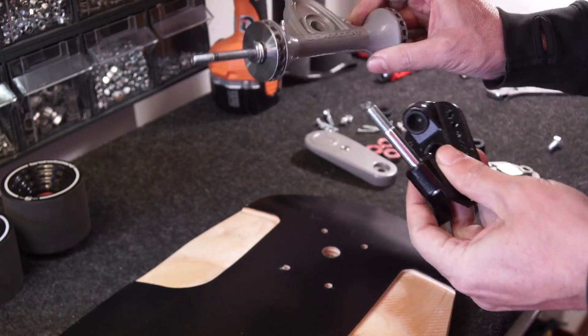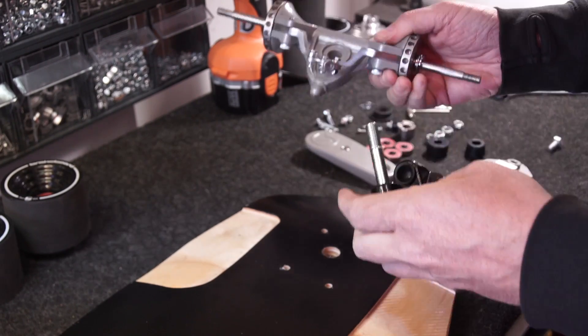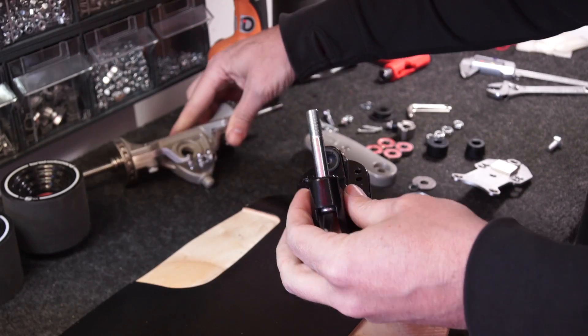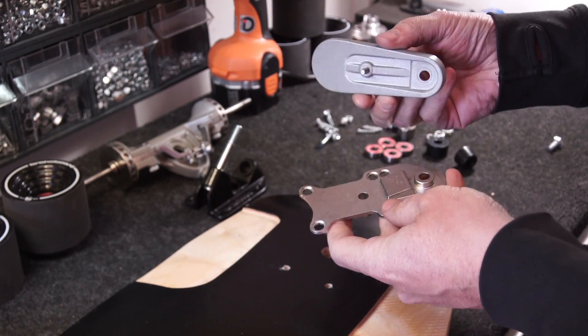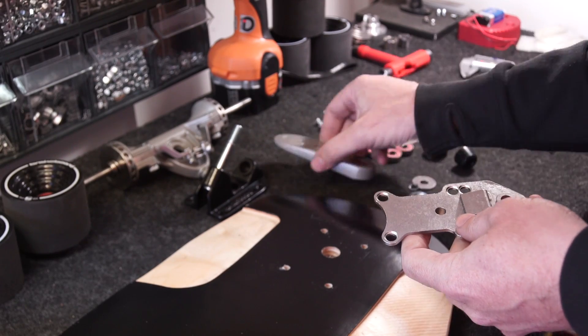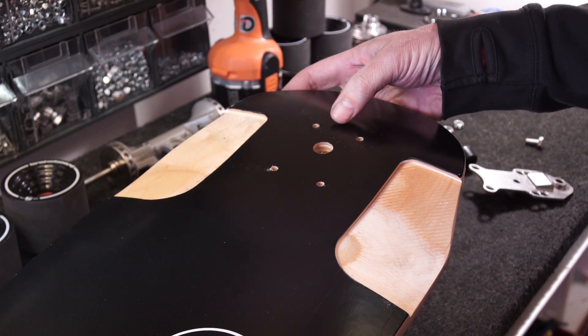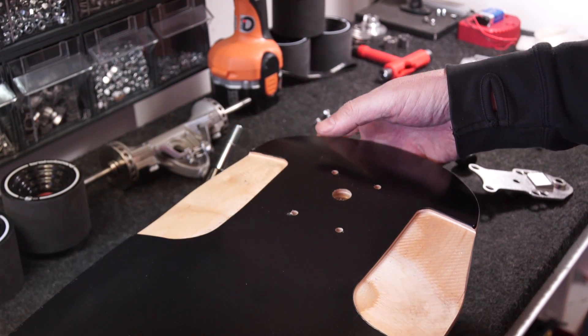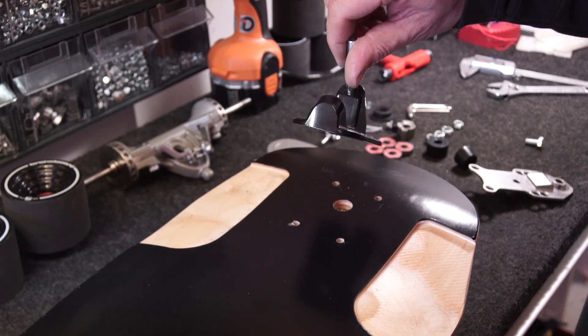Firstly, take your trucks apart into its two separate main pieces: the base and the hanger. Also disassemble the pedal so you've got your base piece and your pedal top. Now if your deck is drop-through you won't have to worry about the hole, but if you've got a standard mount you will need to drill a 16mm hole through your deck.